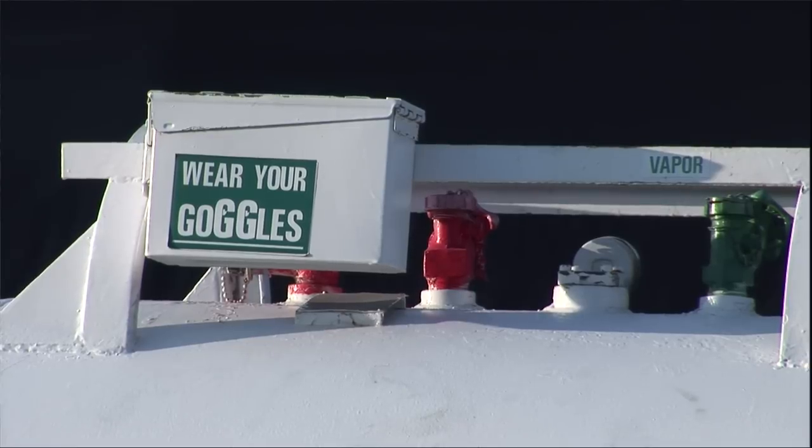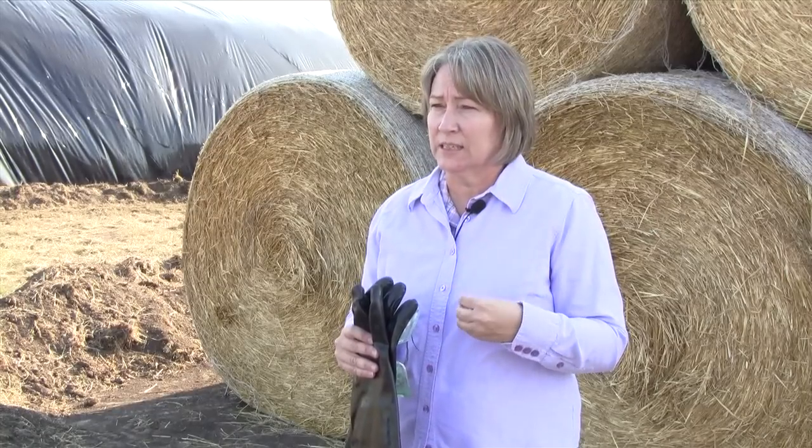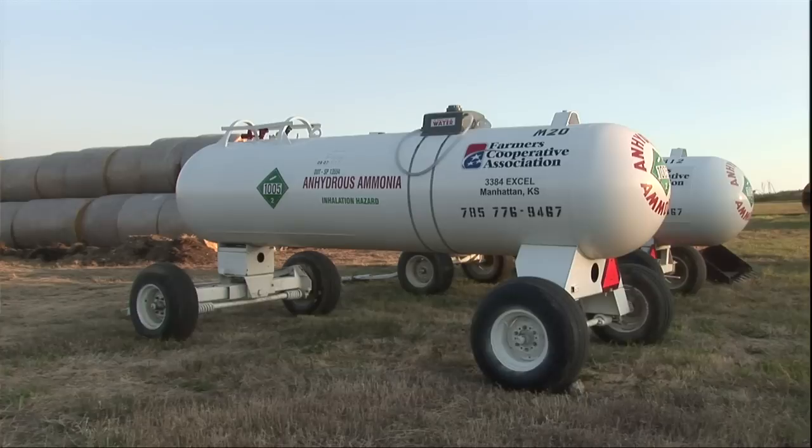The eyes are probably the most likely to be affected by anhydrous because it's a vapor, and it also causes an inhalation problem. Flushing the eyes with water — so that bottle of water in your pocket — is very important because that's going to be some immediate first aid.